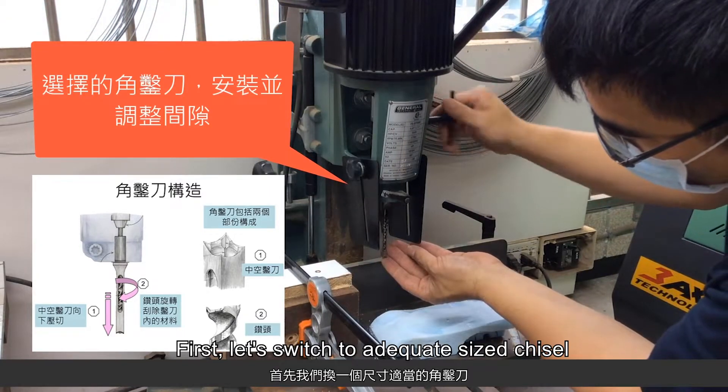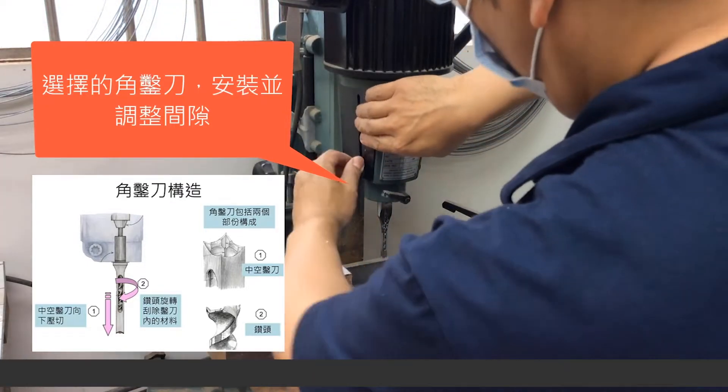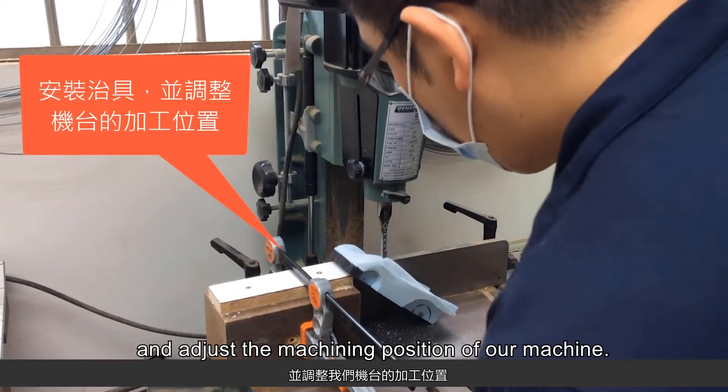First, let's switch to an adequate sized chisel. Install the fixture and adjust the position of our machine.